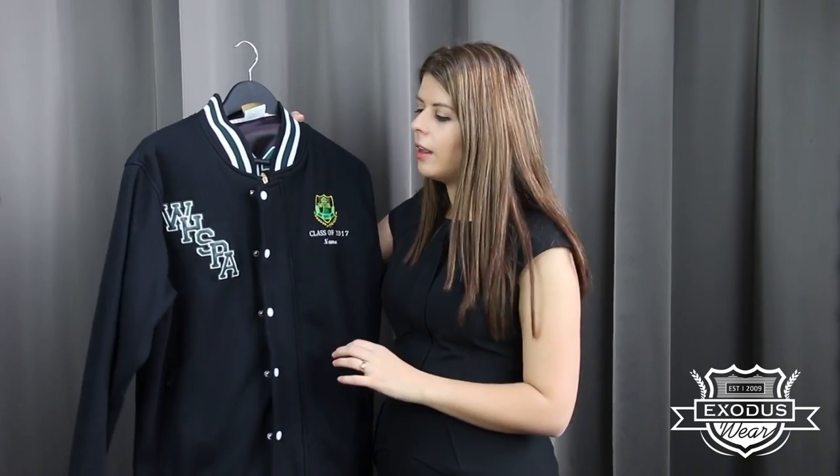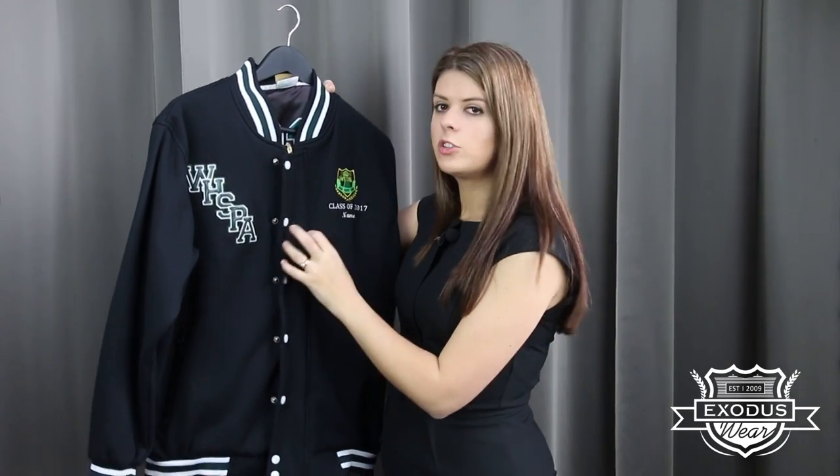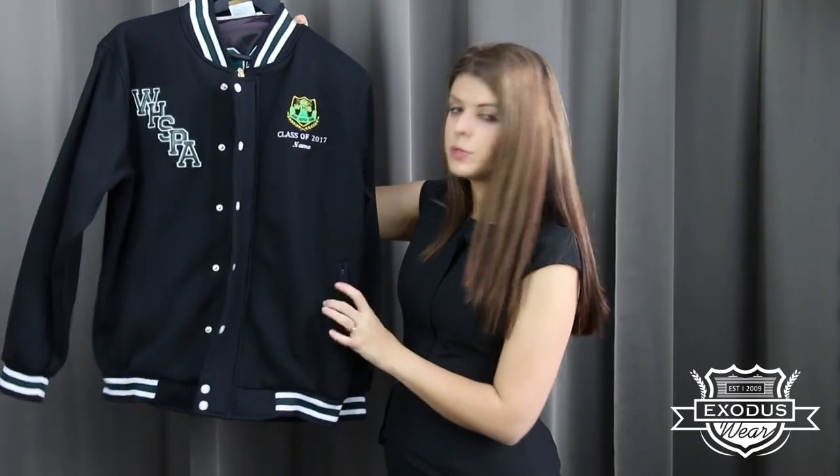You can pick a body color as well as a sleeve color. You can customize the bands to be plain or have stripes in them — you could even do text. With a baseball jacket you get a storm flap which has buttons and a zipper option if you'd like it, as well as zippered pockets which is really fantastic for your valuables.